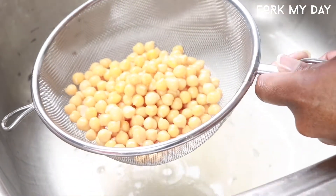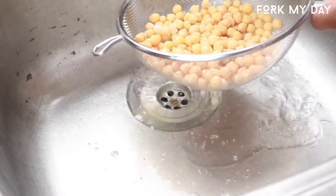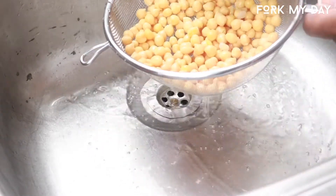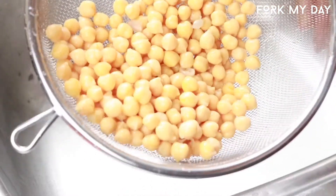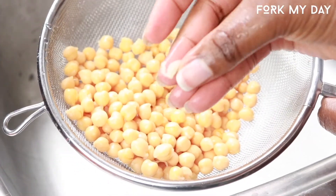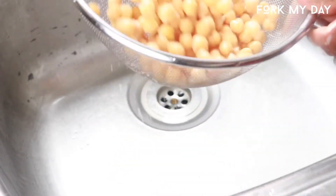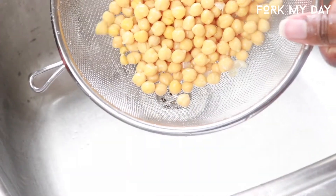The first thing you're gonna want to do is drain and wash your chickpeas — get in there properly and wash them. If you want a really smooth texture, you see that little skin part on the chickpeas? You can remove them. It's a long process removing each one, but it's worth it if you want it smooth.